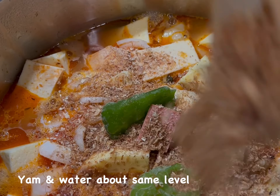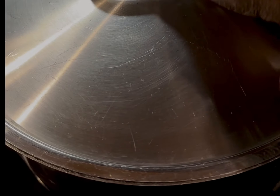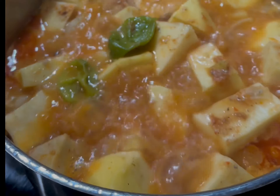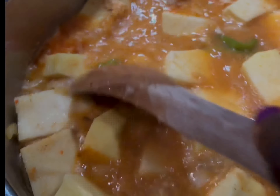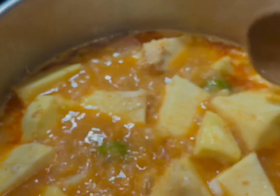I combine everything thoroughly and then set it on the fire to boil. I stir to ensure that everything is boiling nicely. I did not blend the habanero peppers because I want to regulate the heat — there are some young people eating this food, so I want to ensure the heat is regulated.